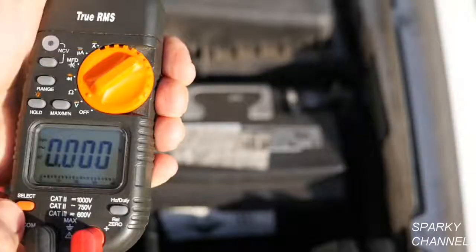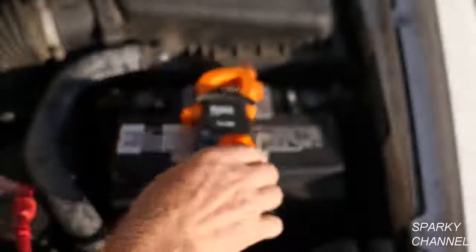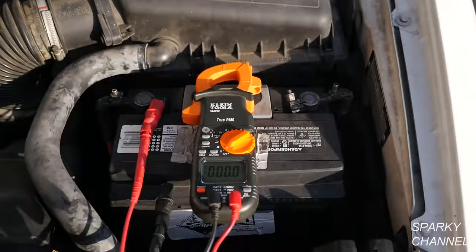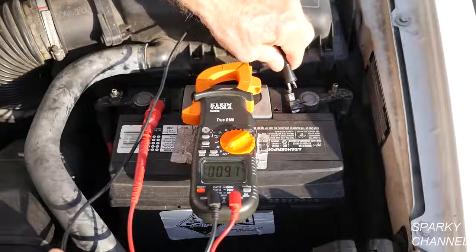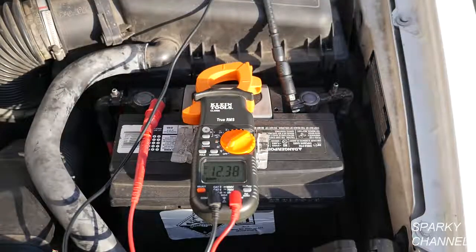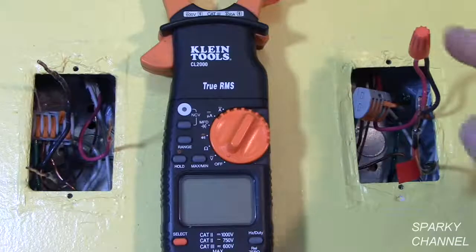To test DC voltage, put your voltage meter on voltage, then press select, and you'll see the DC symbol. Now take your red positive lead from your meter and put it on the positive terminal of the battery. Take your common lead from the meter and put it on the negative lead of the battery. The reading is 12.38 volts DC.